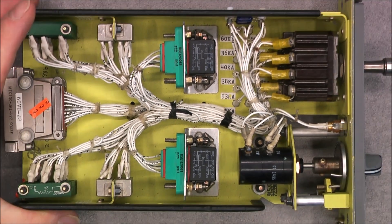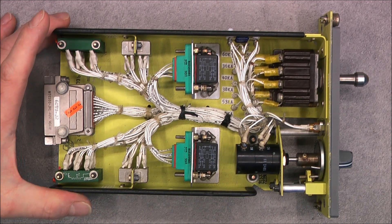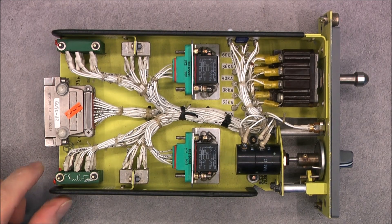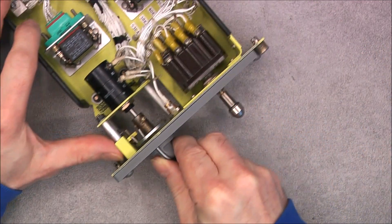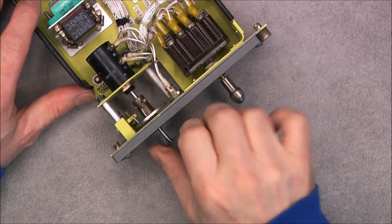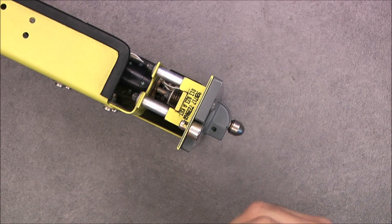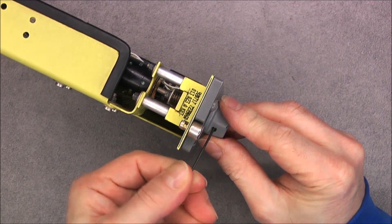I got this item for 30 euros on a classified website, so it was really a good deal I believe. Obviously all the hardware is imperial. It would be sad to do a video without taking anything apart, and anyway I want to clean behind this panel, so I will remove it — maybe we will find additional information about the manufacturer or something.